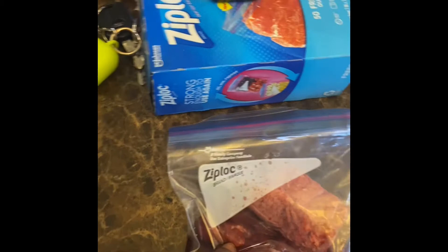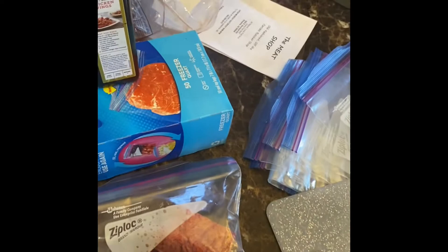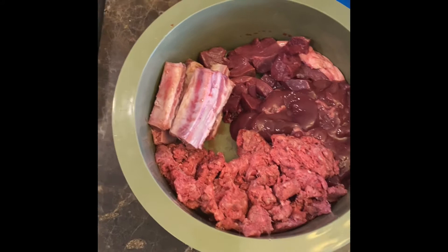This is what it looks like when I package it up. Here we have some heart, some liver, and some ground beef. I'm probably gonna throw some rib tips in there as well, just so he can have some bone. It's supposed to be like 80% meat, 10% bone, 10% organ. I don't really measure it out — I just throw it in there — but he loves it. Just one second, I'm about to get this together.